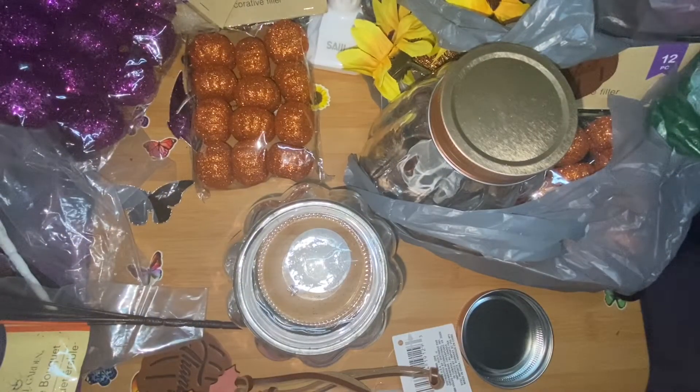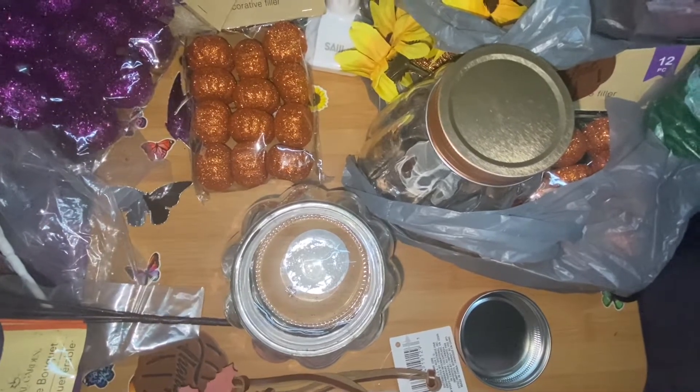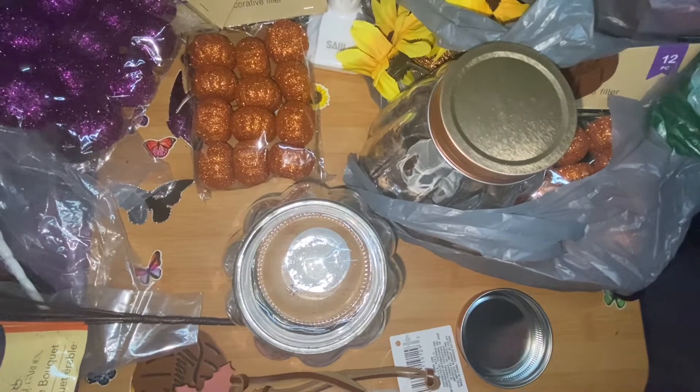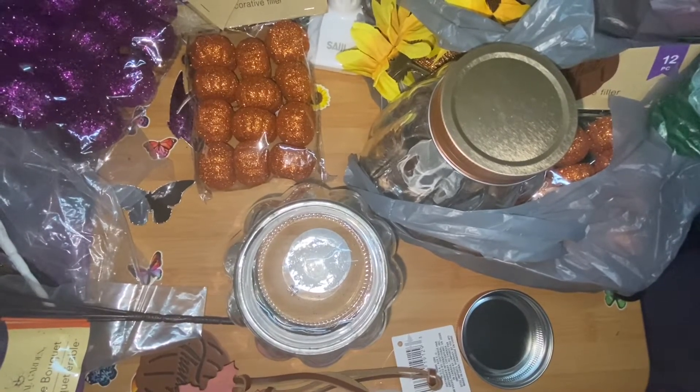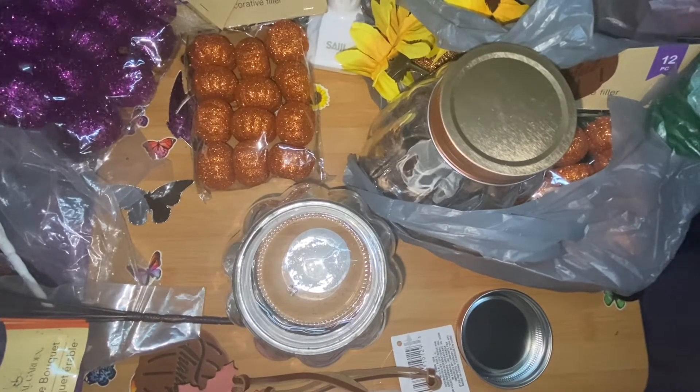Welcome back, my butterflies! I'm Jenessica Coon Butterfly, and this is part two but also a demonstration of what I plan on doing with the Dollar Tree stuff that I've got. It's like an interchangeable decor item that you could do cheap.